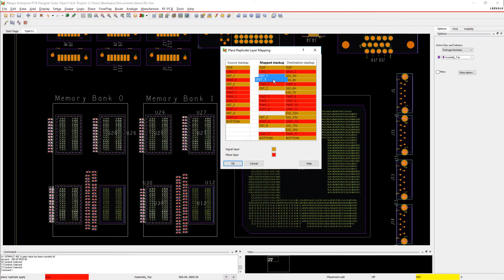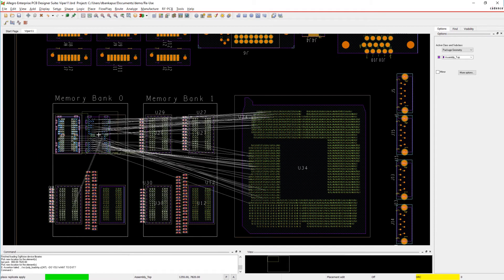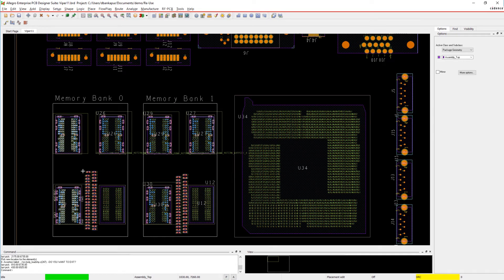The module we want to apply was created on a 14-layer board, and our current design is an 18-layer board. But since we're working with the managed reuse modules, we can easily map the stack up to the layers on the current board.